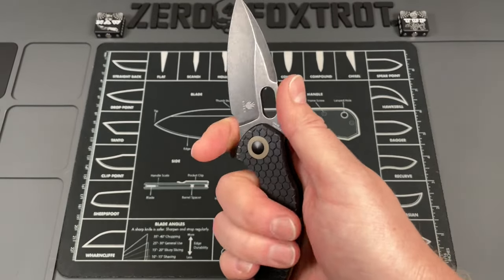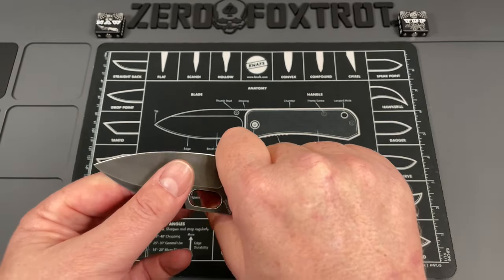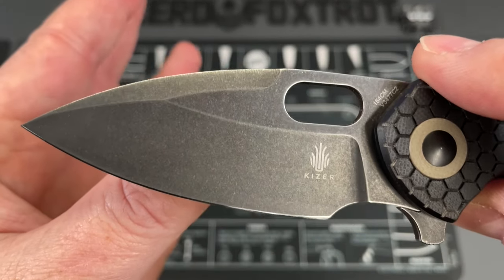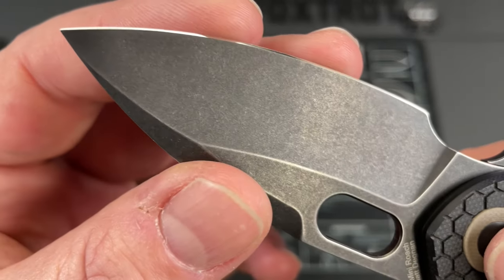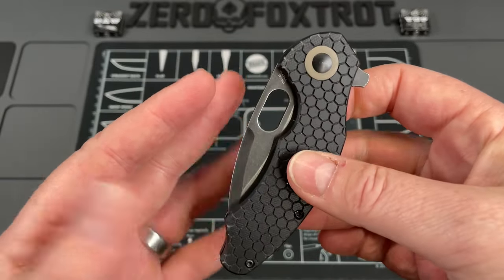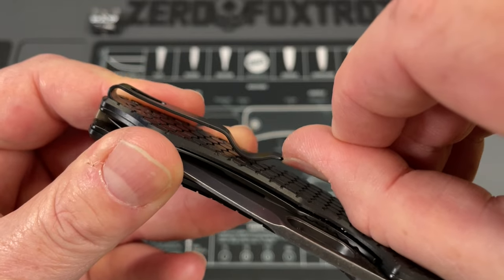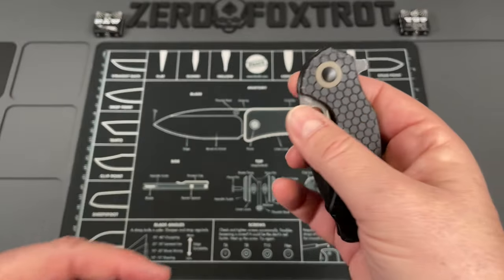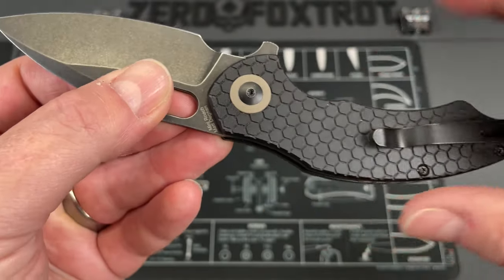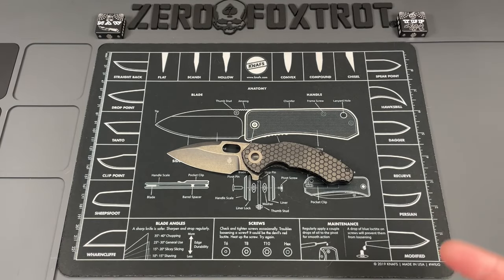It has gorgeous reverse honeycomb handles with a gray G10 backspacer, and the liners are perfectly married up. The action is incredibly good. It's one of the most functional in-hand cutters you'll find, and removing the flipper tab gives you a little more room so you don't feel cramped. It screams through material, and the stonewash PVD coating has held up really well. The heat treat seems perfect. Just a warning: the reverse honeycomb has a tendency to catch on pocket material. There you go: the Kaiser Mini Roach.